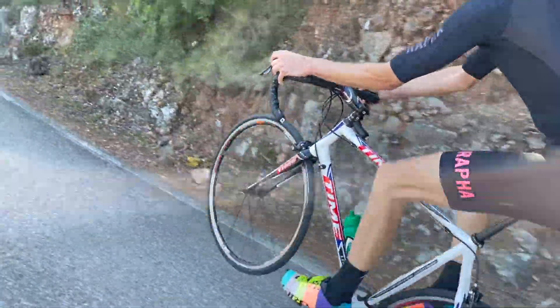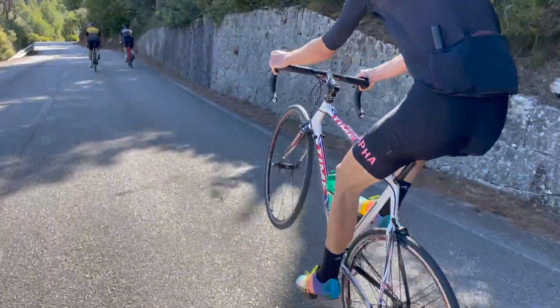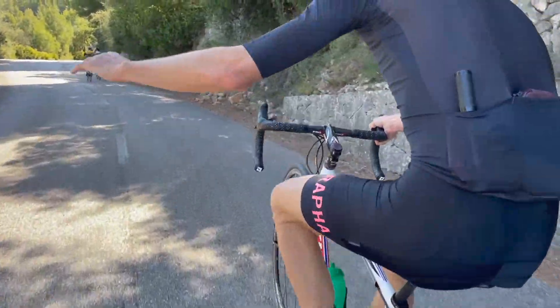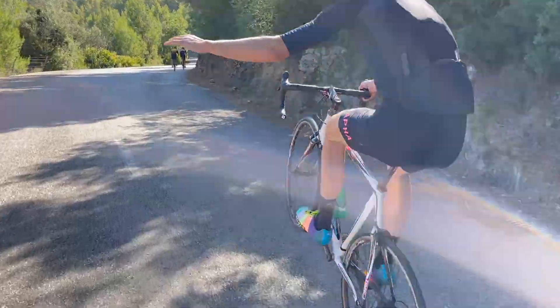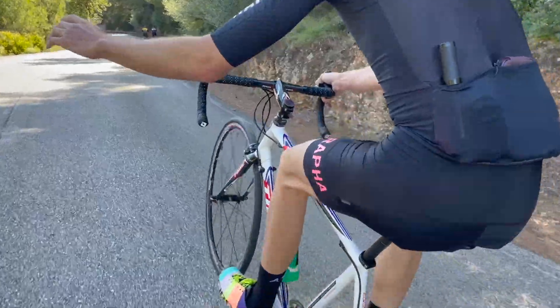There's a wheelie! I am going to learn to wheelie like that one day — one-handed though? I'm not sure. At 50 years old I'm probably not going to have time for that, but you never know.